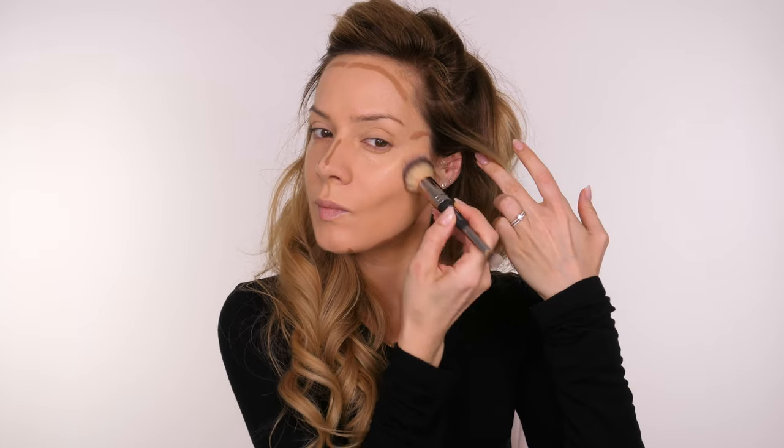I prefer to use creams because they're so easy to blend out. I also like to spritz my brush with a little bit of setting spray because it makes blending a lot easier. The contour stick I'm using is by Sosu — it's very affordable, which I love. The colour is fantastic; it's neither warm nor cool, just very neutral.